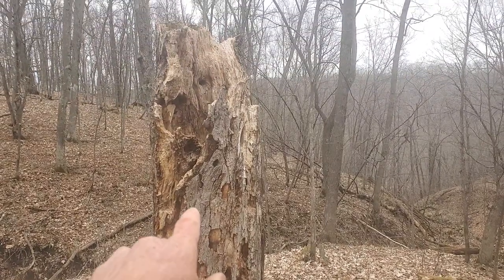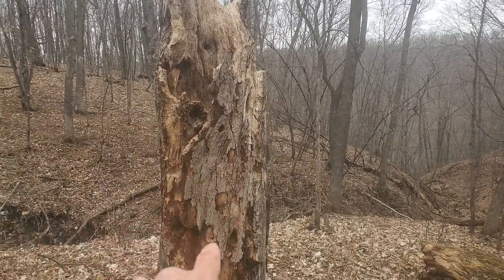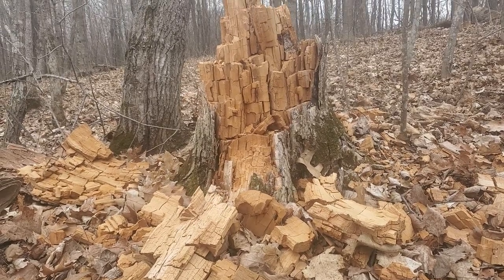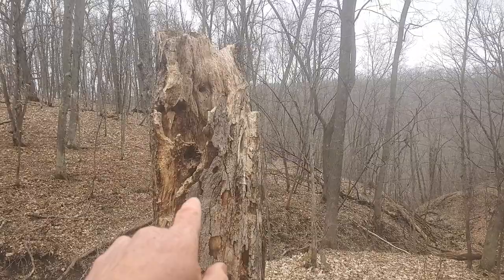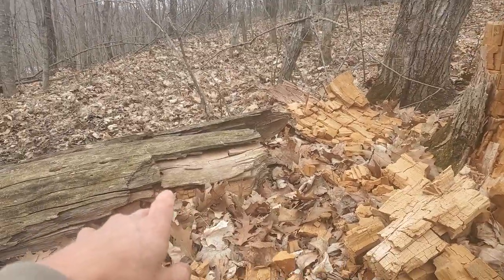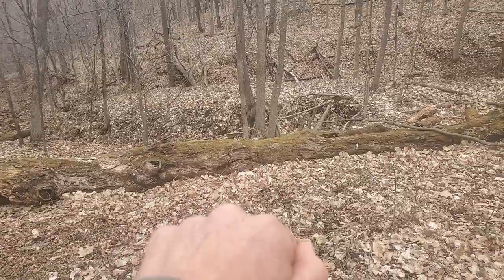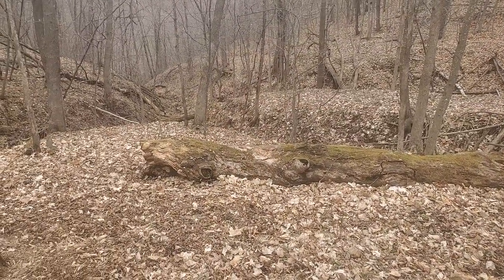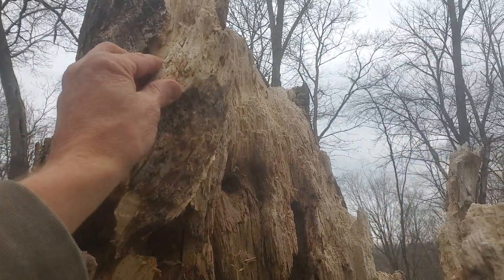To begin getting to know punk wood we first have to look for these upright snags. These are trees that have broken off part way up their length and the standing wood is very prone to rot. Logs down on their sides can also contain punk wood but in general that punk wood is going to be more wet and less useful than any you would find in standing snags.